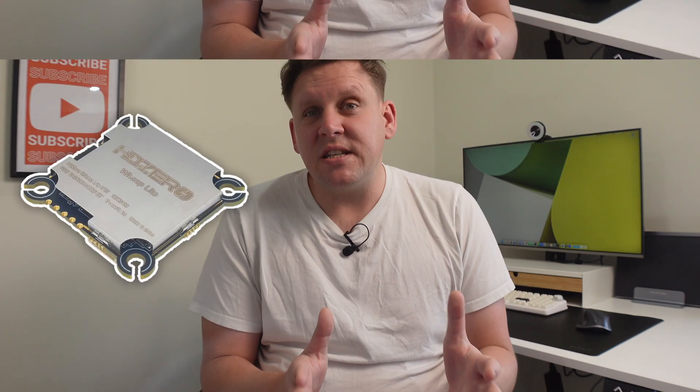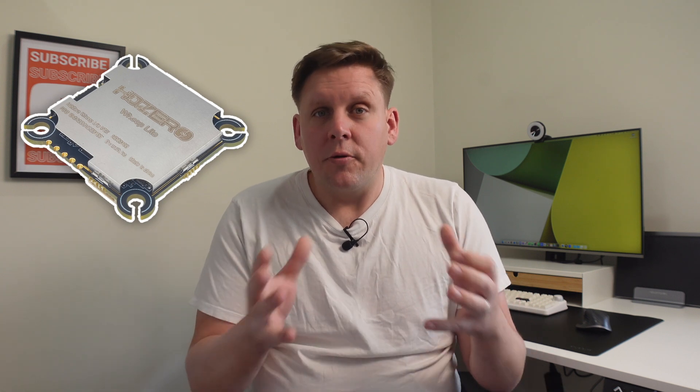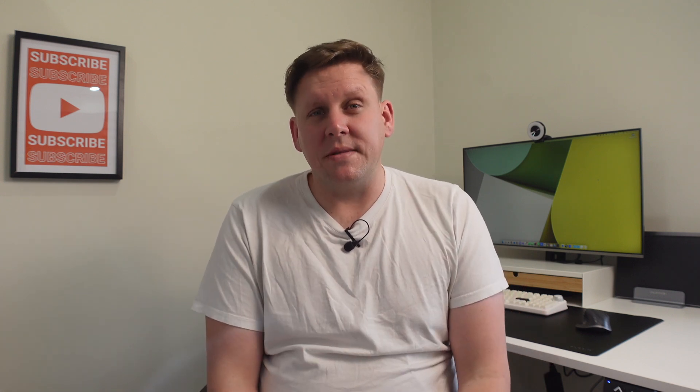HD Zero achieves the one system to do it all by having a VTX for every use case: the Whoop Lite VTX for all of your tiny whoops, the Race 3 VTX for all of your racing needs, and it also plays nice with analog. You combine that with the Event VRX, which has both HD Zero and analog for race directors.